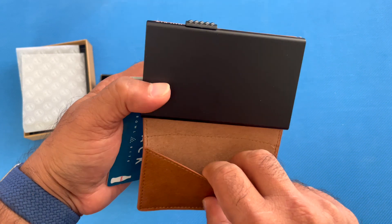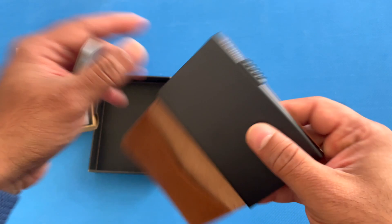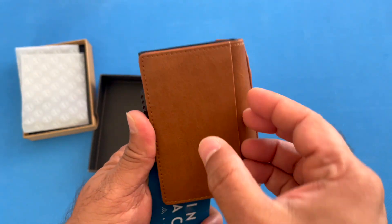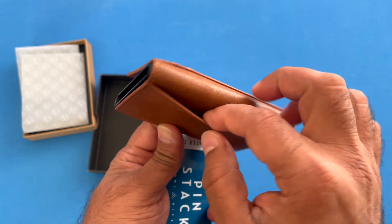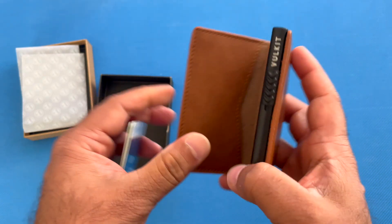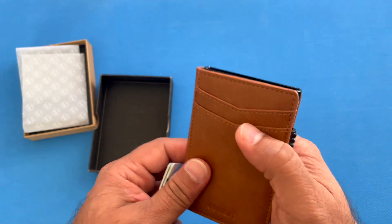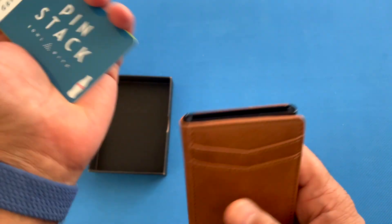Once you open it, there is a pocket right here for keeping additional cards, cash, or things like that. On the back, they have another pocket for additional cards or cash as well. So it does have a lot of areas for you to hold cards, cash, and bills.